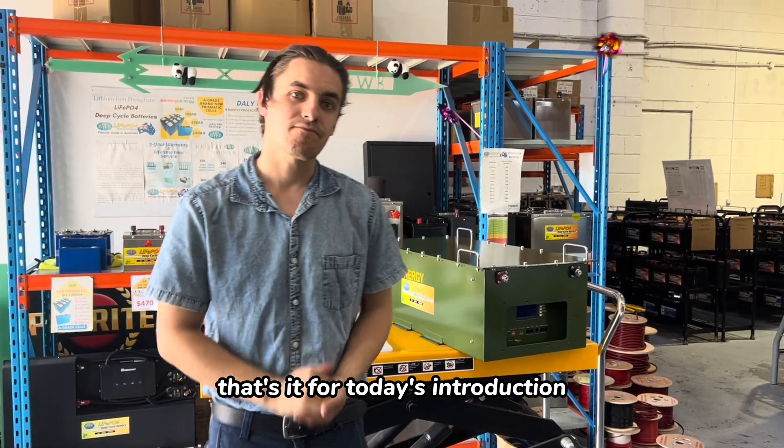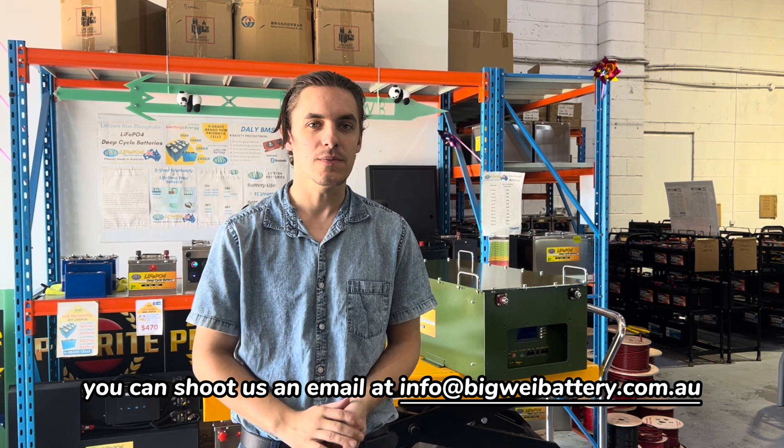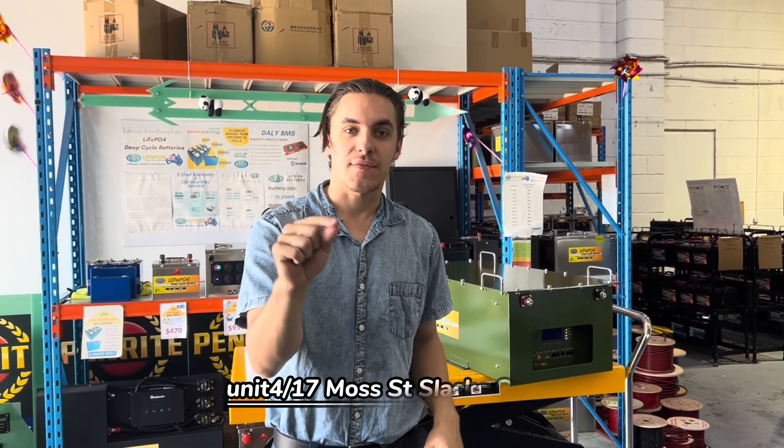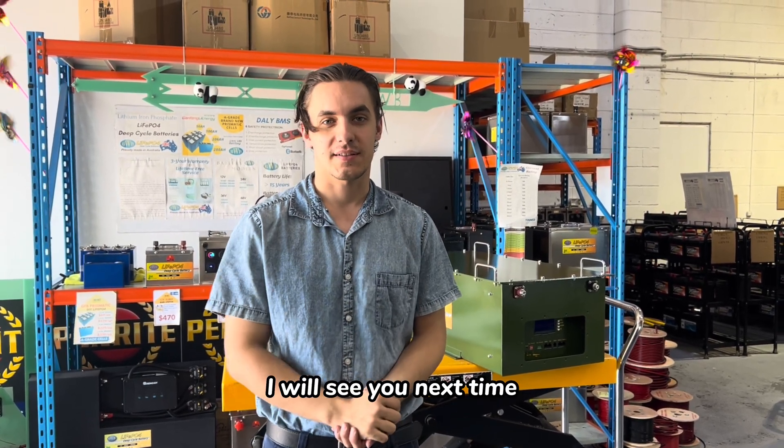That's it for today's introduction. If you're interested, you can shoot us an email at info@bigwavebattery.com.au, or you can visit our shop at Unit 4, 17 Moss Street, Slacks Creek. That's it for today's video — I hope to see you next time.